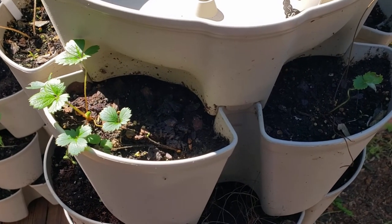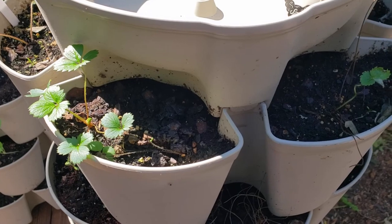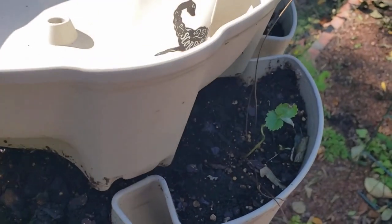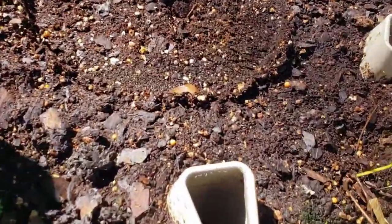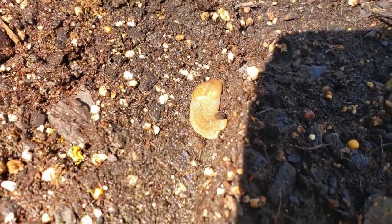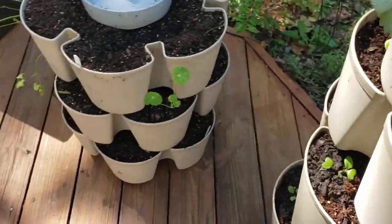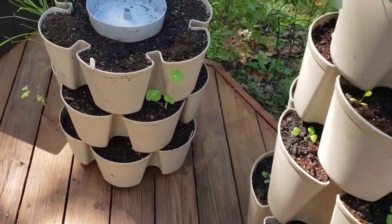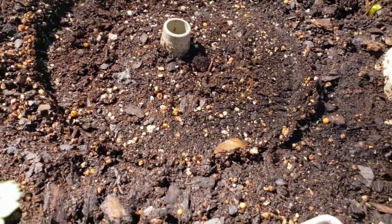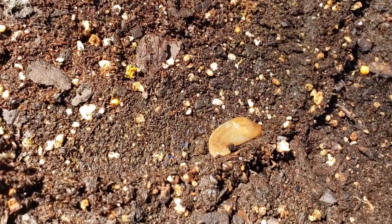So this morning I decided to check again before putting everything back together, because if there's one slug, I bet there's more than one slug. And when I took this off this morning, there he is — he's moved to the other side now. So I'm going to leave these three levels on the ground for maybe a week and check every day for more slugs. That guy will get thrown into the woods as well.